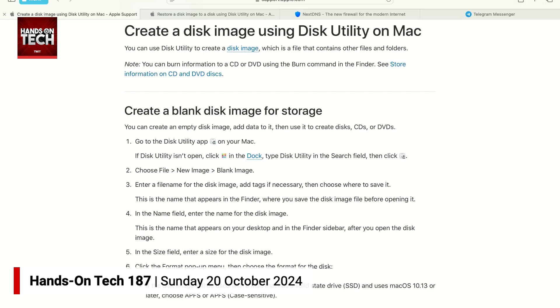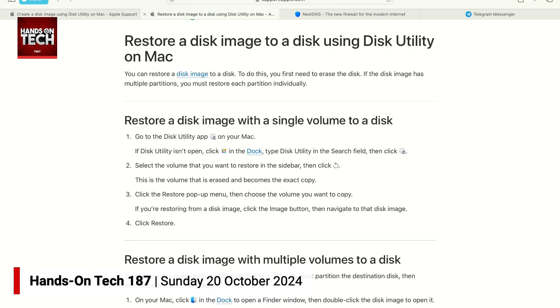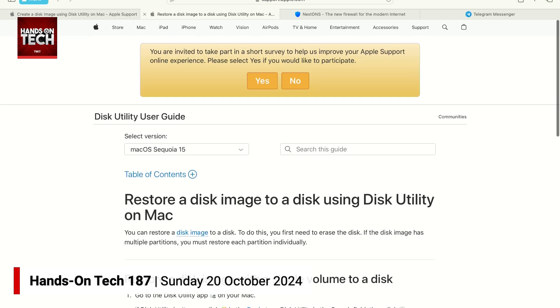There are some steps in here for creating a blank disk image — that's not what you want to do. You want to take the second step, which is create a disk image from a disk or connected device. So in this case, you would plug in that hard drive and use it to create the disk image. Afterward, you can go through and restore a disk image to a disk using Disk Utility on Mac. I'm saying it this way because I'm trying to use the language that Apple uses in their support documents so it's easy for you to find. All you do is restore that disk image with the volume you're plugging in — that new SSD — and then you can continue very easily to use your Google Drive and Google Photos backup without issue.